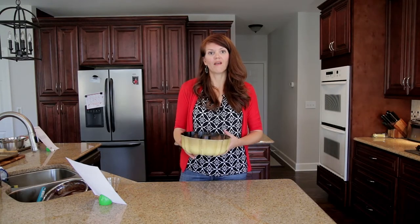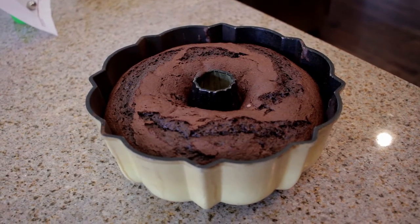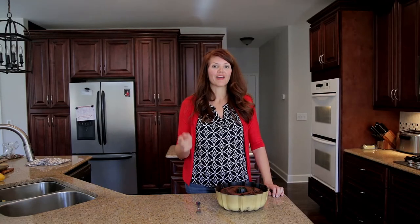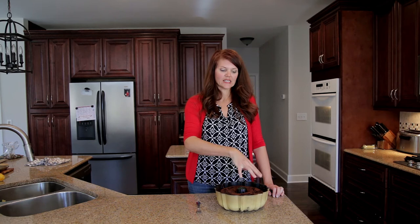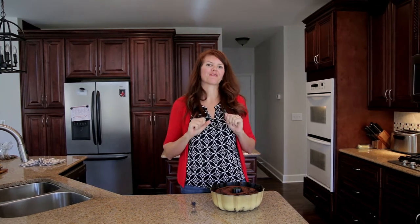I want my oven to do the work for me — I want the pan itself to do my job for me. This goes in the oven and it's going to cook for about an hour. When it comes out we're going to make our glaze and our ganache to make it perfect. Our amazing triple chocolate Kahlua cake is all done baking. I checked it with a toothpick in the center to make sure it came out nice and clean, and it did.